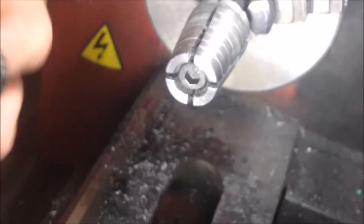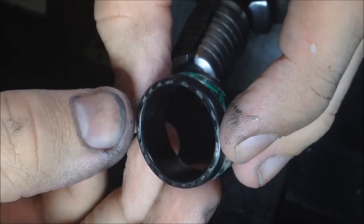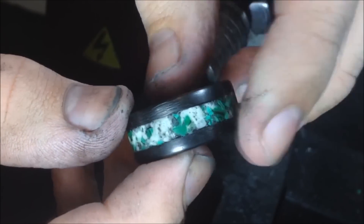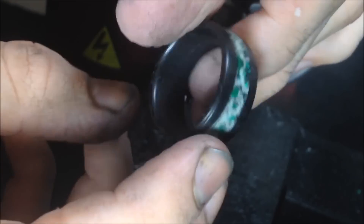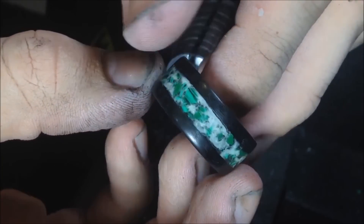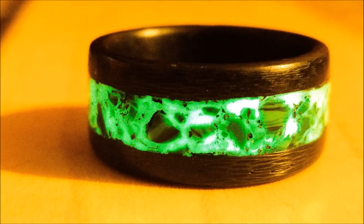Here it is — after all those steps, it turned out pretty well I think. I'll have a couple pictures after this showing it glowing and stuff, but that's pretty much it for this video guys. I'm gonna keep doing these once or twice a week and might start doing some other project videos. If you've enjoyed what you've seen, make sure to subscribe — I do a lot of rings like these with a lot of different unique designs. Thank you guys for watching, let me know what you think in the comments and I'll see you later!